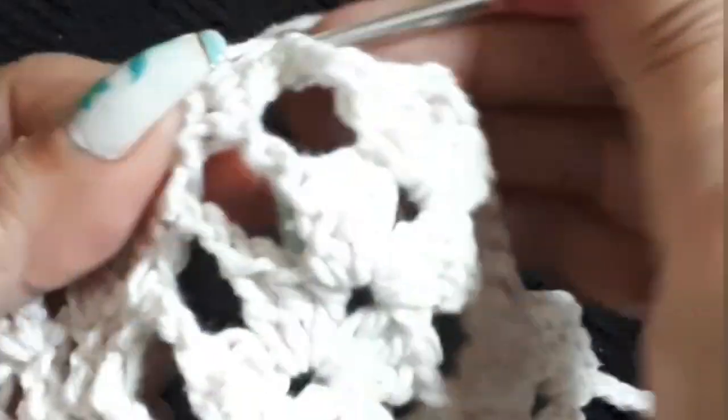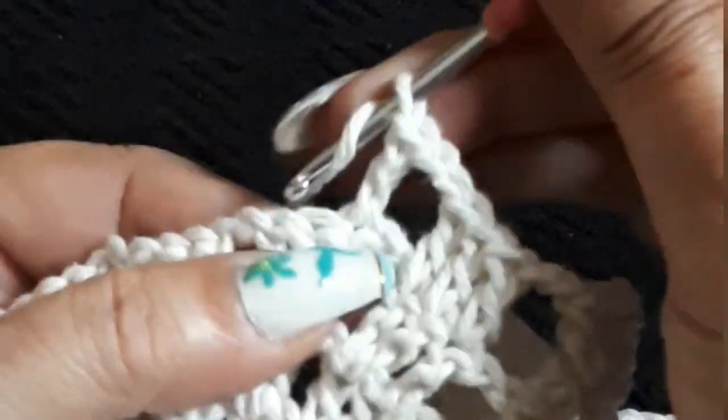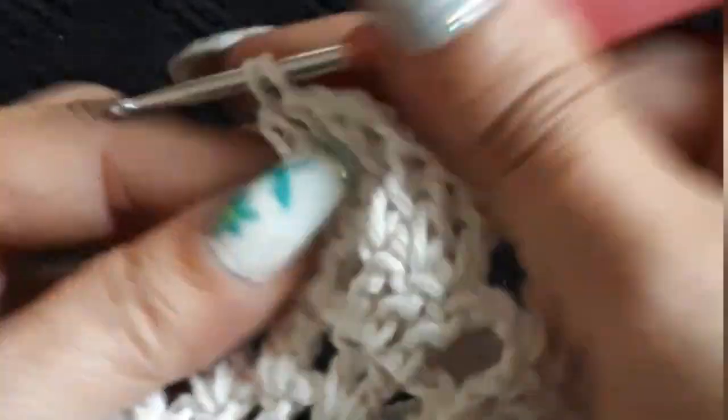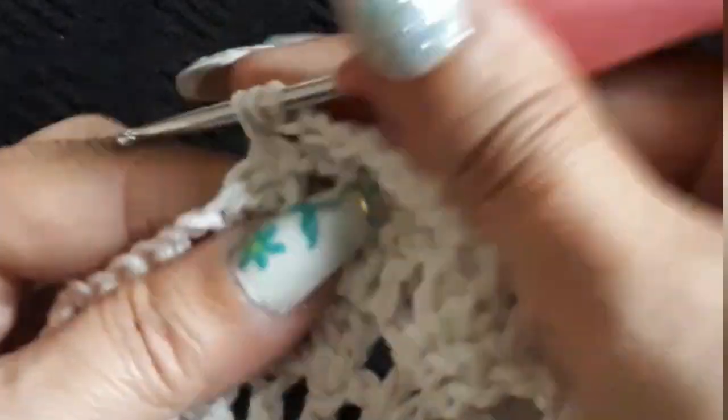We're going to repeat the groups here — just double crochet over double crochet, nothing to it, and two chain separation. This is row 13, so this is very simple — we're just going to repeat the same thing as we did on row 12: two chain separation and three double crochets. Continue yours, I'll continue mine, and I'll meet you on row 14.